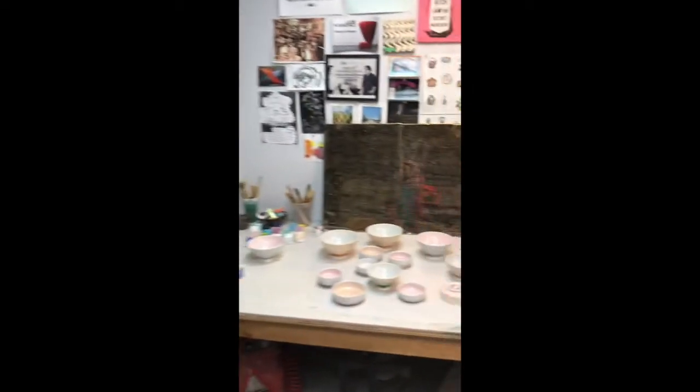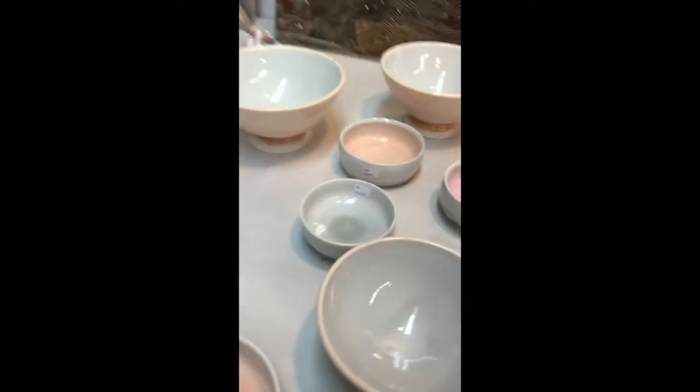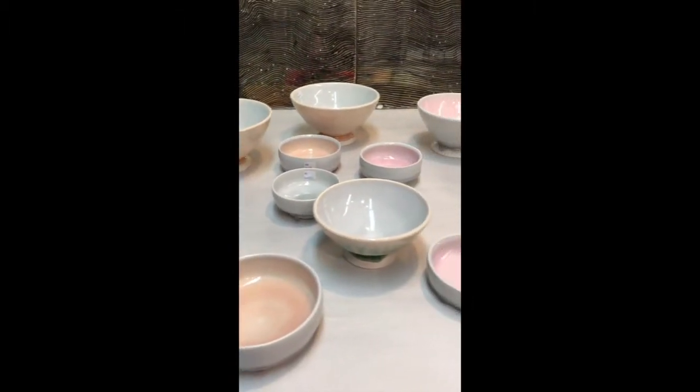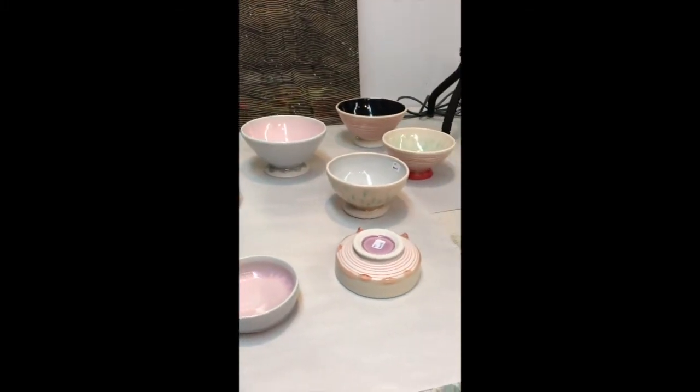Okay, well that is painfully embarrassing — apparently you can't do that with iPhone. So we've edited this next part in, but these are some bowls that I've been working on that I'm really excited about. I got back on the wheel to make these.